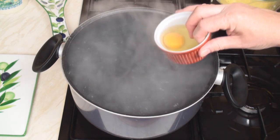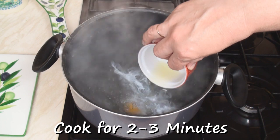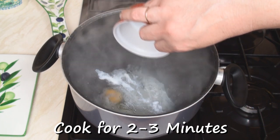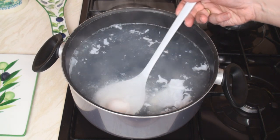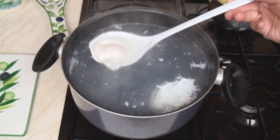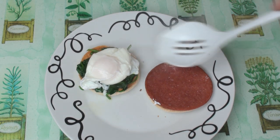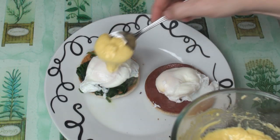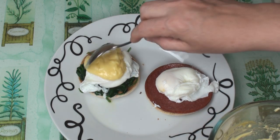Break an egg into a ramekin and gently slide it into the water. After 2 minutes, rescue the eggs very carefully with a slotted spoon, and pop them gently onto the spinach and the meat. Then spoon on some delicious hollandaise sauce.